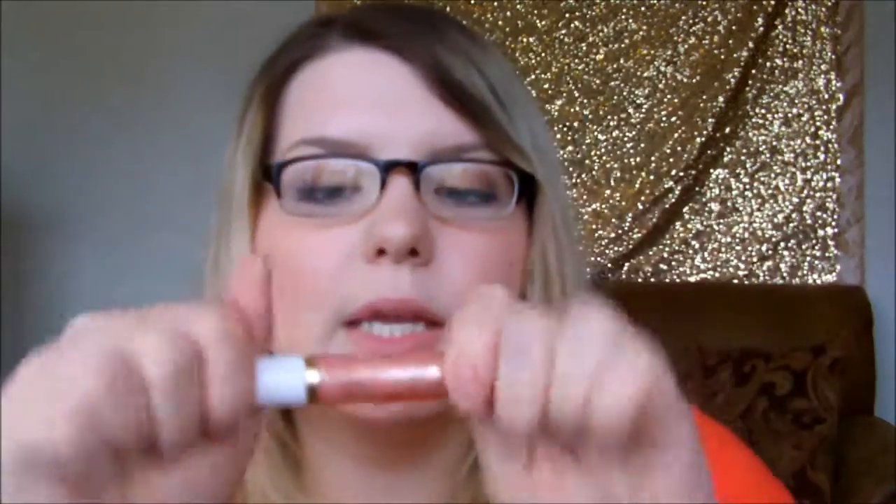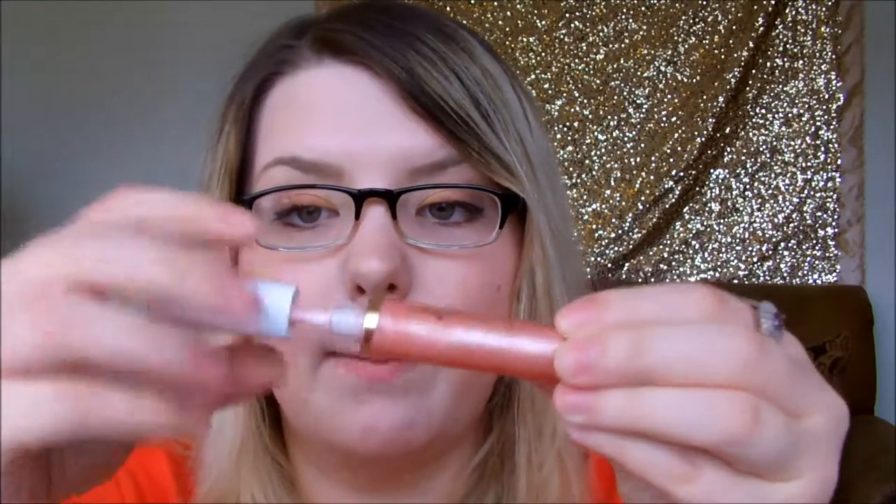Let's go over the dovetail applicator and all that stuff. You get 0.34 fluid ounces of product in the lip gloss. It just unscrews like a typical cap. And here is your dovetail applicator. I really like this dovetail applicator — and you're going to be like, it's just basic — but it's thicker than your average one that's on a lip smacker. I haven't had a lip smacker in a long time.